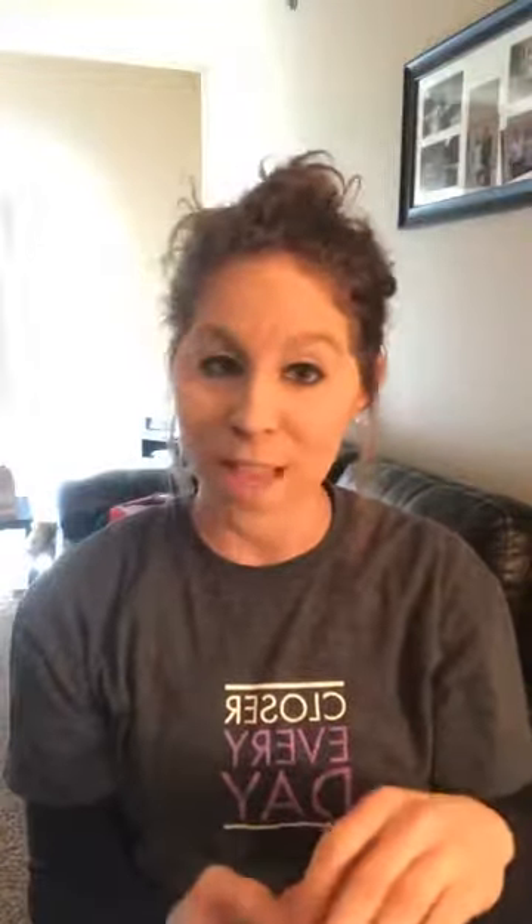What I'll be using is Ardell lashes — I get them from Ulta. They're looking a little worn out; I should probably switch them out soon. And then my eyelash glue: Real False Lash invisible lash glue, also from Ulta. This one sticks really well. And then tweezers. I might also use this Essence smoky eye pencil because it's really soft — sometimes glue peeks out a little bit and I use this to go over it so it doesn't show.